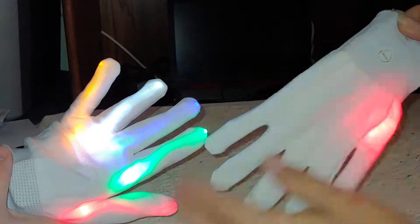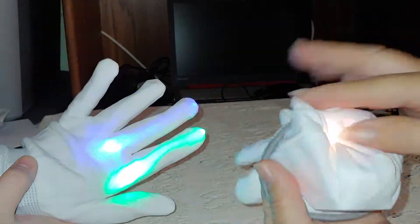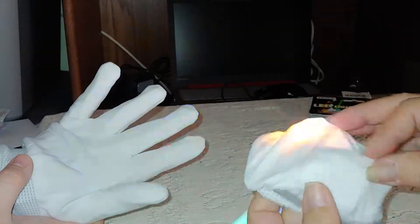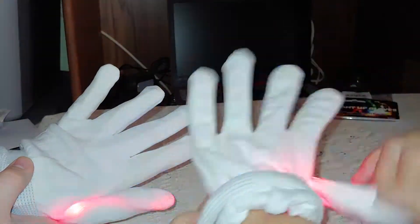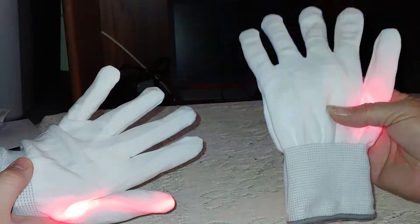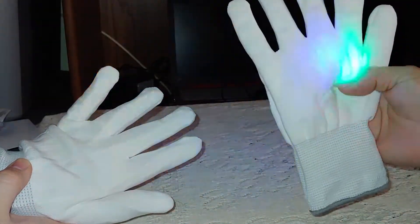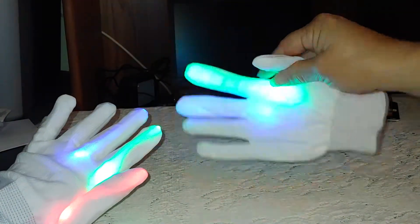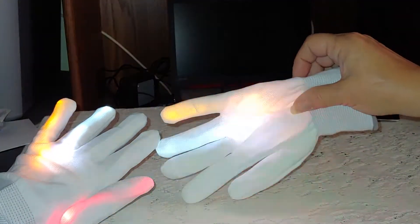They are a white glove, lined inside to keep your fingers away from the wires themselves. I would not put these in the washing machine because of the power components, so the white gloves are probably not going to stay white very long.